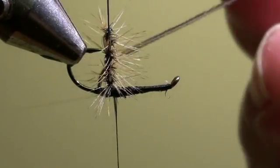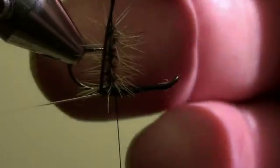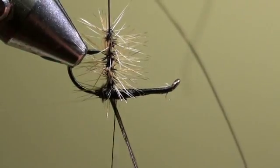Now we can wind the peacock hurl at the rear side of the para loop, two or three turns, and then we will wind it forward in direction of the eye of the hook.